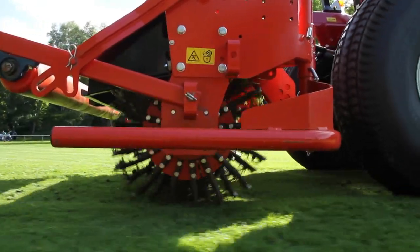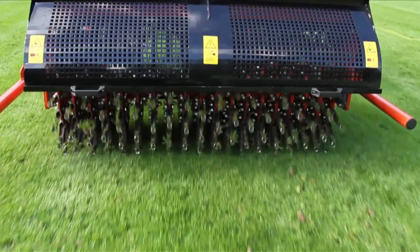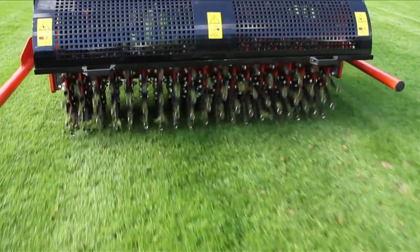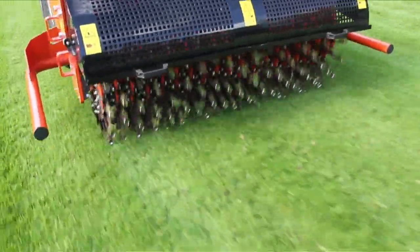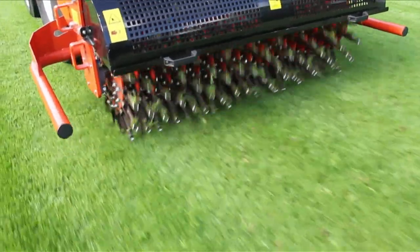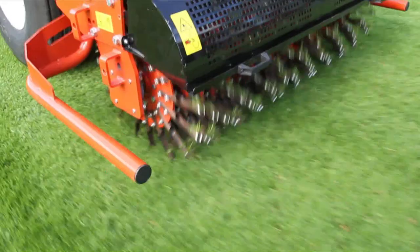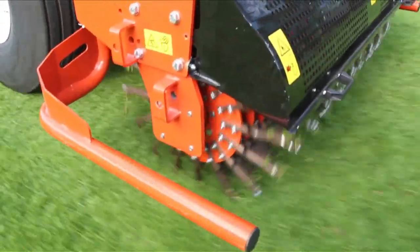The Terra Slit can do even more. In a few easy manual steps, you can retool the machine with hollow tines — ideal for cutting out thatch and also for spiking and aerating the upper soil layer to a depth of 8 cm. To break up surface compactions and simultaneously cut off bothersome side shoots, the Terra Slit can be optionally equipped with slitting tines.